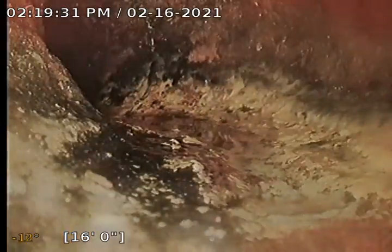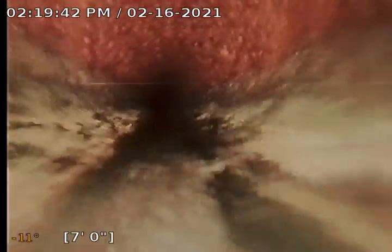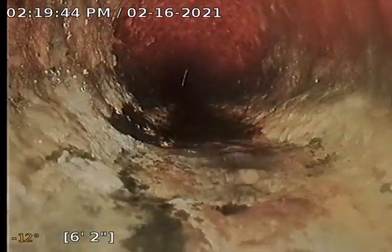As far as this main run goes, everything ties into this main run and it looks good. There's minor rust scale buildup, but all in all the sewer line looks good and is in proper working condition. There's some grease buildup there. That concludes this sewer scope — it's a pass on this line, so we're going to hurry up and try to find the other clean-out.